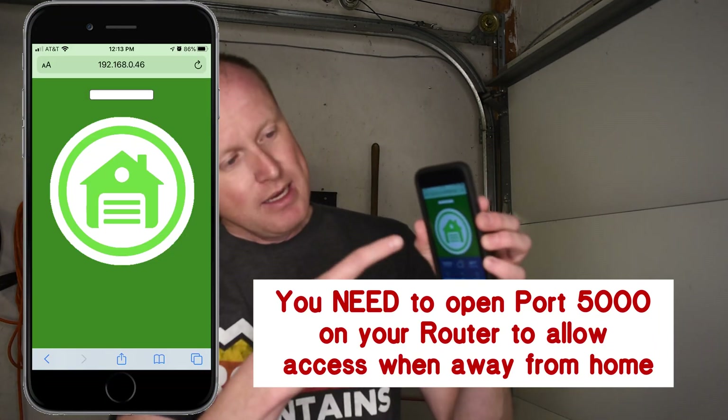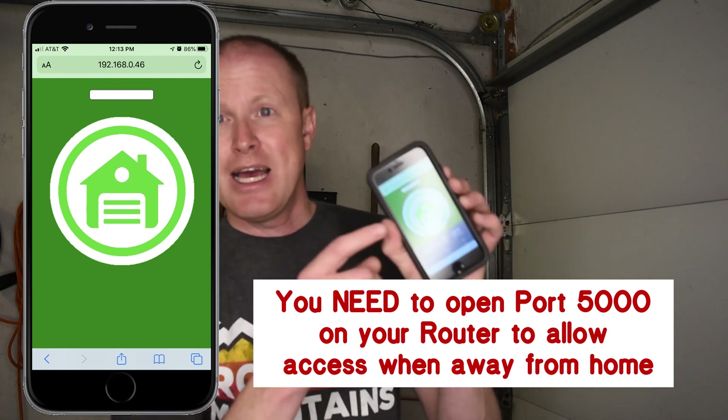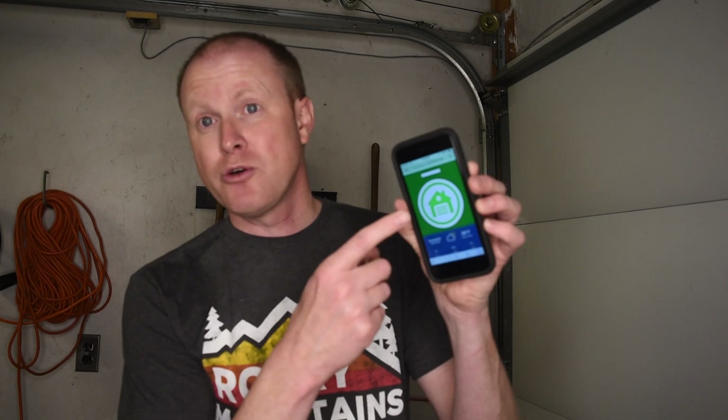On my Raspberry Pi I have a Flask web server running that's able to communicate with these magnetic reed switches as well as this relay switch. On my phone I have a website where I can open and close this garage door. Right now my phone shows it's green so my garage door is closed. If I enter the password onto my phone and hit enter it will open my garage door.